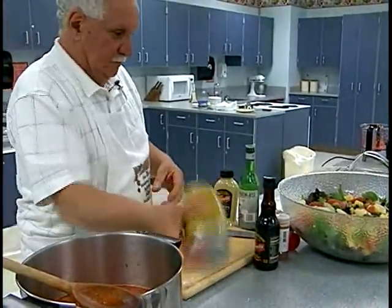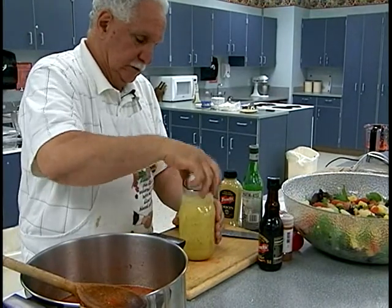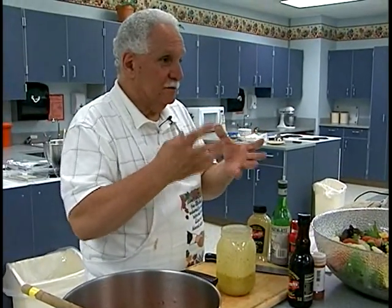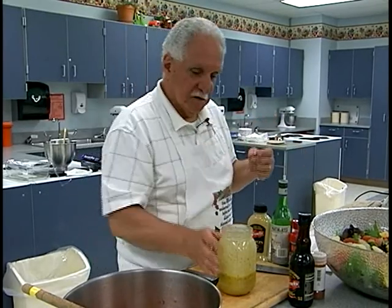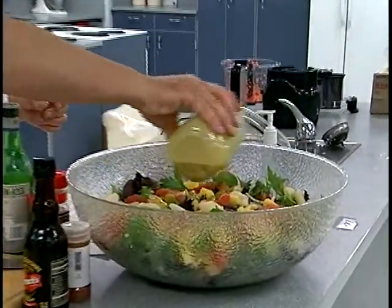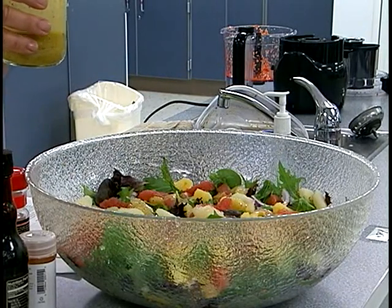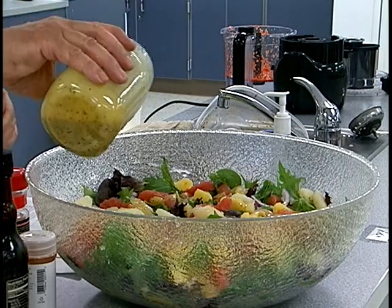Whisk it all together — smells good. This is not going to be a strong dressing because you have all the citrus in the salad and you want that citrus flavor to come through. This is also a good dressing if you want to marinate fish, or drizzle it over fish after you cook it.